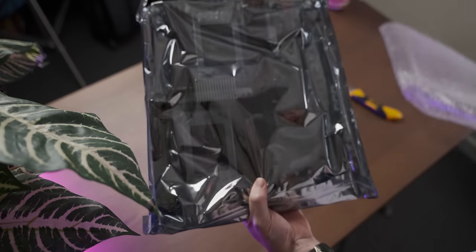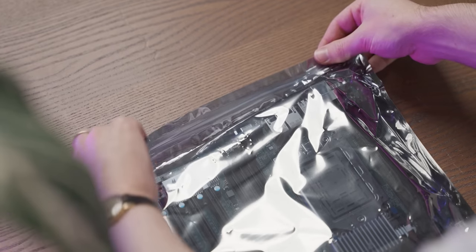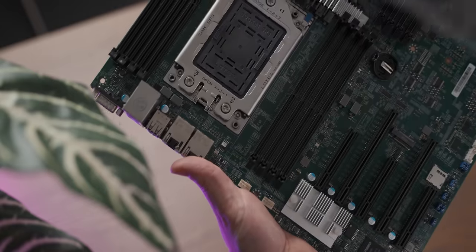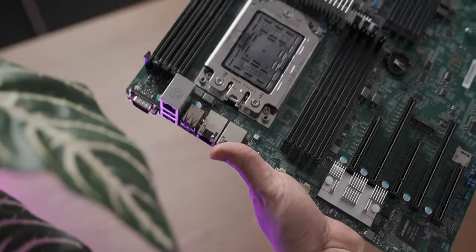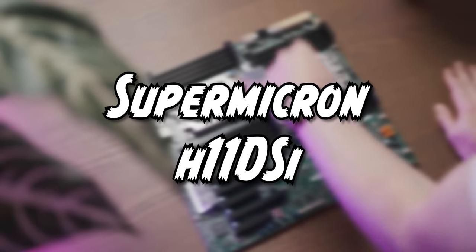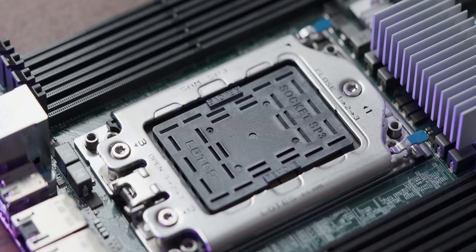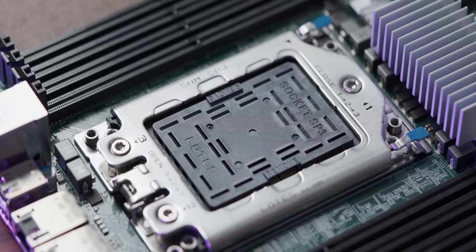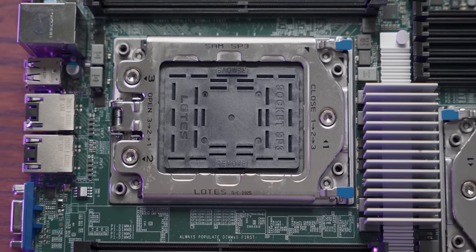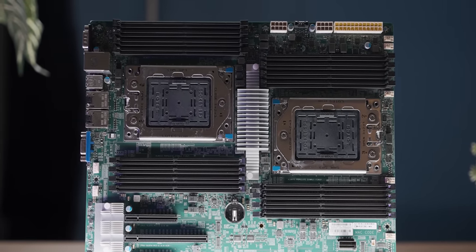We've got a ziploc anti-static bag — I don't think I've ever seen that before. The first thing that punches you in the face when you see this motherboard are the two gargantuan SP3 sockets which house AMD EPYC CPUs. They are comically massive sockets. Each socket has eight RAM slots, giving us a total of 16.